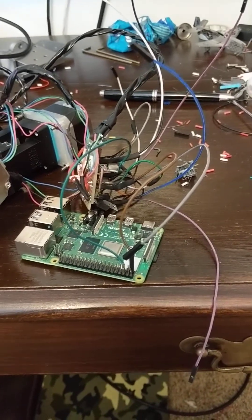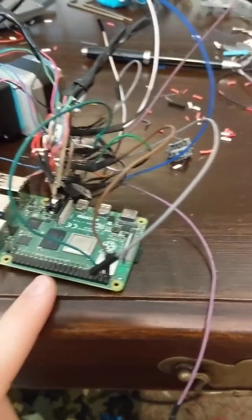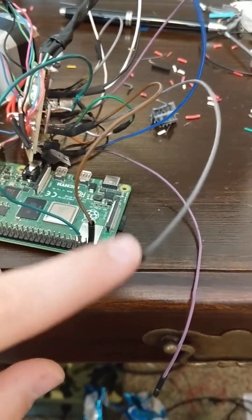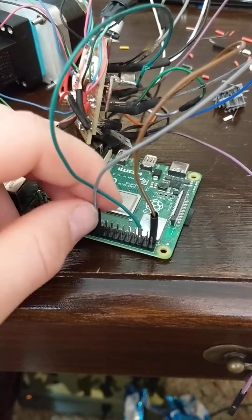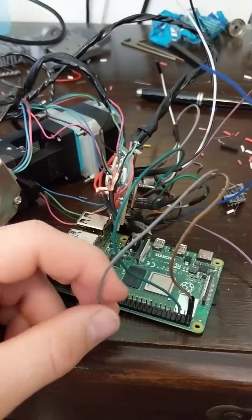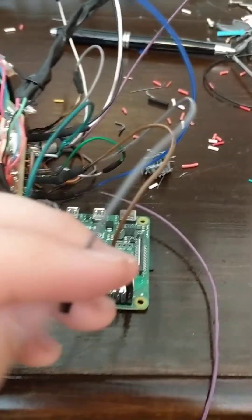I was googling how to permanently attach wires to a Raspberry Pi pinout or Arduino and couldn't really find anything — some people said hot glue it, but that kind of sucks. I was sick of having these pins; they're pretty good but they come out. I needed a more permanent solution. Please excuse the mess.